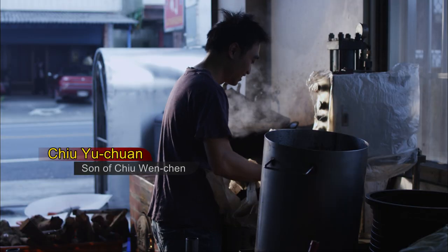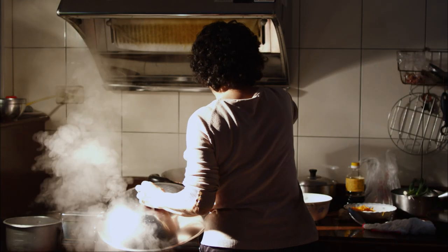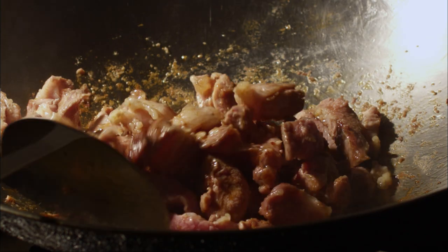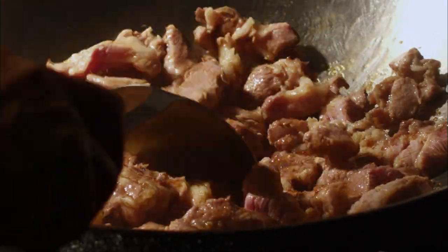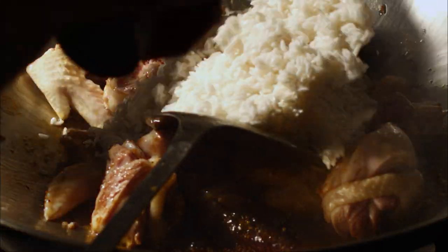Did your dad ever beat you or tell you off while making sesame oil? No, he couldn't bear to. Oh yes, he could — sometimes I get beaten if I didn't do well on exams. So he valued exams more than making sesame oil. Your mom is a master at cooking with sesame oil, isn't she? Yeah, she's really quite amazing — I haven't tasted dishes made with sesame oil that can compare with hers. Not yet.